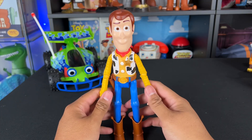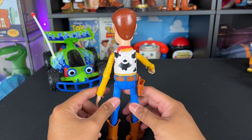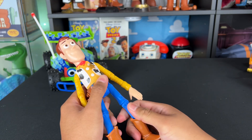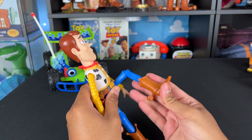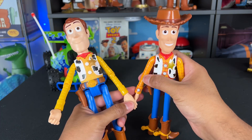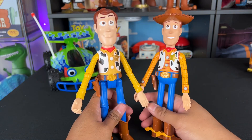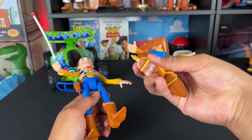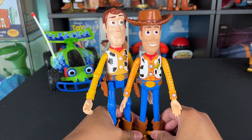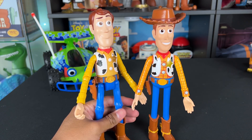Next up we have the Mattel seven inch Woody. These are pretty standard right now — you can find them at Target and all over really — and it's got great articulation. What's cool about this over the Disney Parks Woody is that he actually has bending at the knee, which is really nice. He has better articulation overall. Here's my Disney Parks Woody — as you can see he doesn't have elbow joint articulation like the Mattel one on the left, but I do like that it says Andy on the bottom of the boot for Disney Parks. The hat is not removable on the Disney Parks Woody but it's removable on the Mattel.